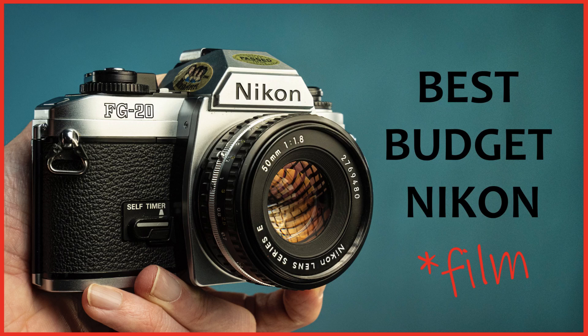I also recently reviewed the Nikon FG20 — a manual focus camera using manual focus lenses. If you like the idea of that camera, I'll link the video below. But if you rely on autofocus lenses or G lenses — say for example you're a Nikon digital shooter using G lenses such as the 50mm 1.8G — there's potentially no point buying the FG20 because you cannot use G lenses on that camera. But if you like the idea of something small and lightweight, that's where the Nikon F80 comes in.